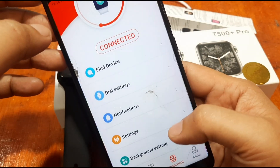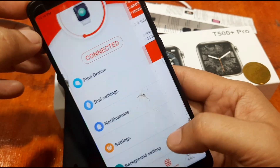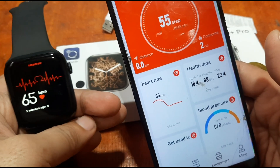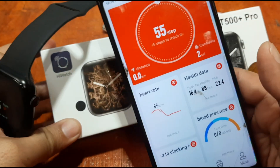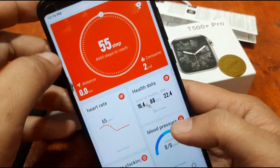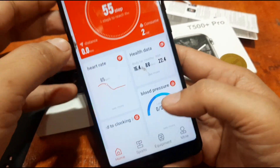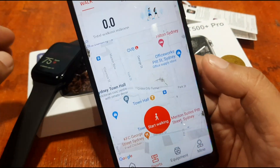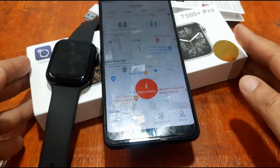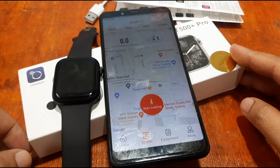Going back, we also have settings here — temperature settings, background settings, and the profile. That's it for the connection and pairing of the Hi Watch support app. We showed you the step-by-step process of pairing it with our T500 Plus Pro smartwatch, which is also applicable to other smartwatches using the Hi Watch app. This tutorial is for the Android platform — we'll show the iOS platform demo next time. If you have any questions regarding the installation of the Hi Watch app on Android, please drop a comment below and we'll try to answer your queries. Bye!